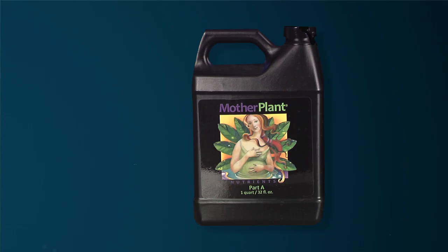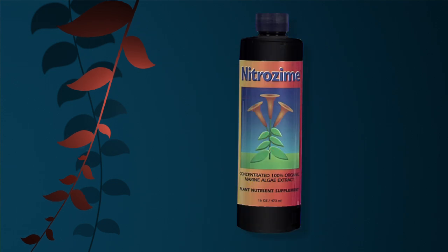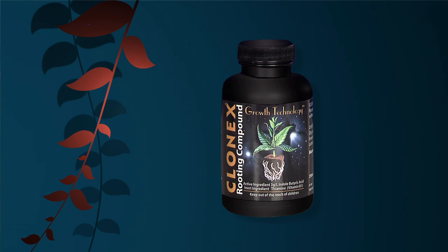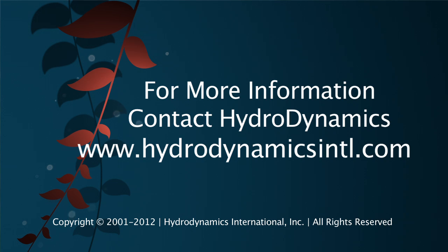The results? More lateral root development and more root mass. And as a bonus, less transplant shock when you're ready to transplant your clones. So there you have it — Harley's Perfect Clone Solution: mother plant fertilizer for healthy moms, Nitrozyme seaweed extracts for healthy branches, Clonex cloning gel for faster rooting, and Clonex clone solution fertilizer for a strong, healthy clone. For more tips on cloning, please contact Hydrodynamics or watch the rest of this video series. Until next time, good luck and good growing.